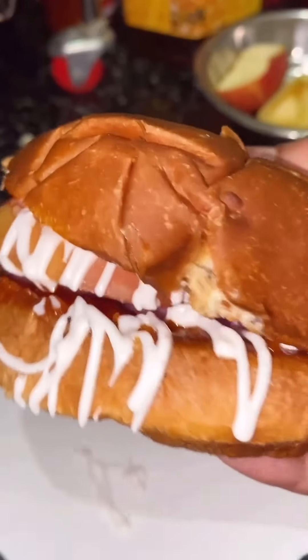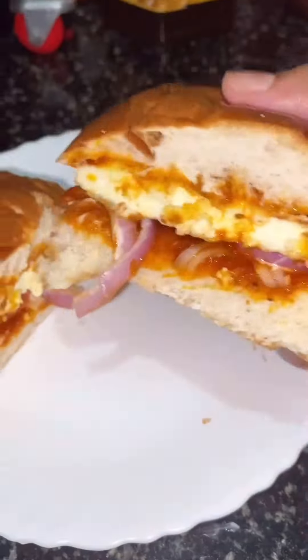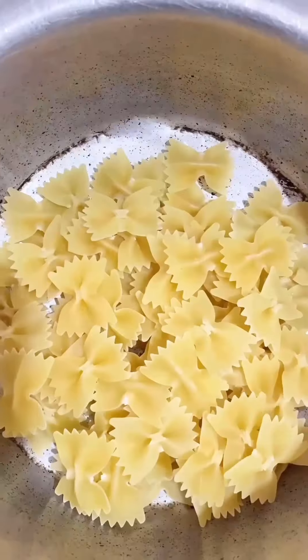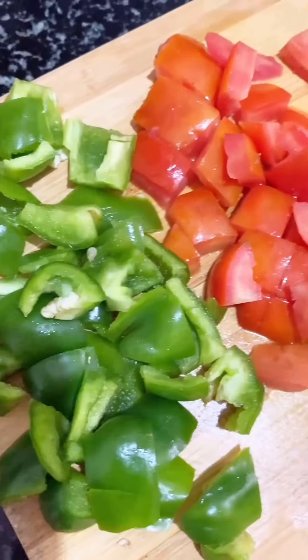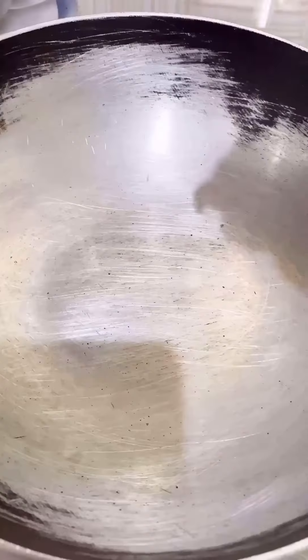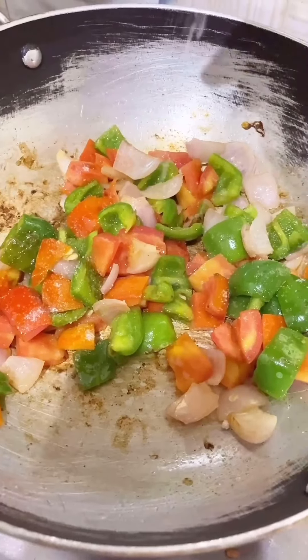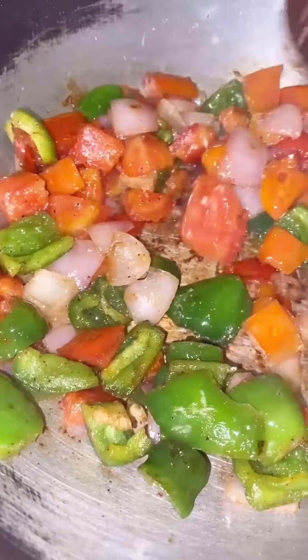Today I'm making creamy pink sauce pasta. I've used farfalle pasta — also called butterfly pasta. I boiled one cup of pasta and put oil in it so it won't be sticky. For stir fry vegetables, I'm using onions, tomatoes, and capsicum, stir-fried with salt and black pepper.